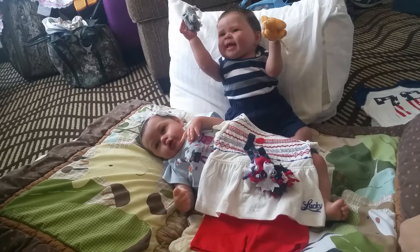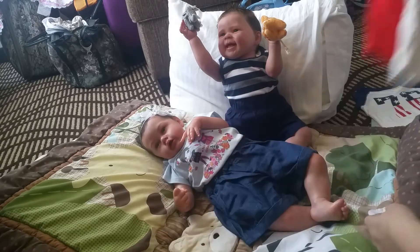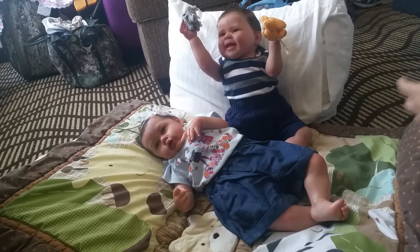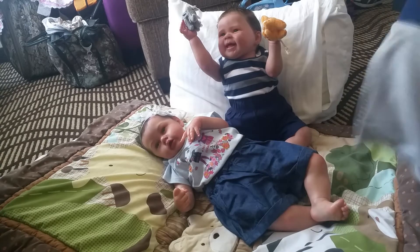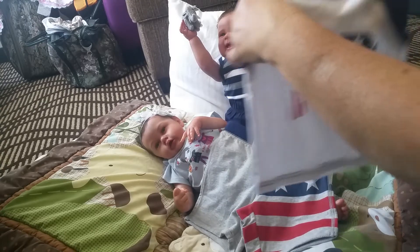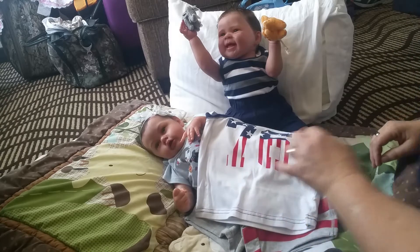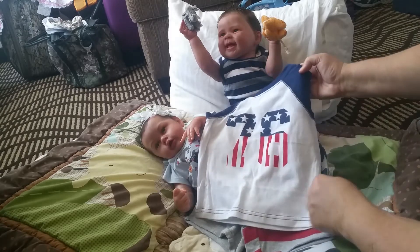I'm also going to do a diaper change on her. And then for Mason, I'm going to put him in this 4th of July outfit with the American flag shorts and the 76 shirt — red, white, and blue with stripes.